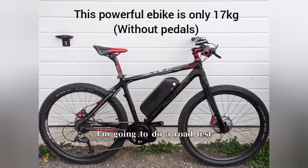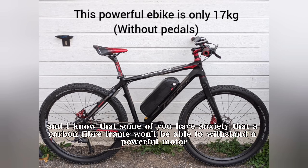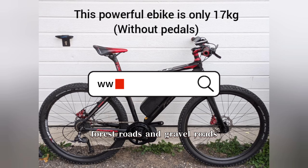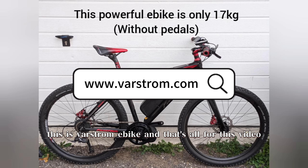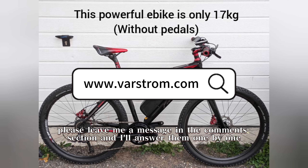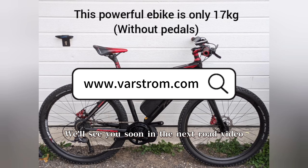In the next issue, I'm going to do a road test, and I've chosen a lighter carbon fiber bike. I know some of you have anxiety that a carbon fiber frame won't be able to withstand a powerful motor, so I'm going to test that as well. I'll be testing on flat roads, forest roads, and gravel roads. This is Varstrom eBike, and that's all for this video. I hope you guys find my setup video useful. If you have any questions, please leave me a message in the comments section and I'll answer them one by one. We'll see you soon in the next road video. Bye.